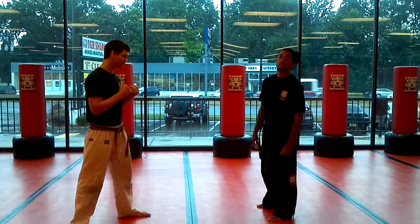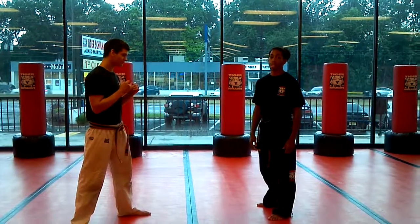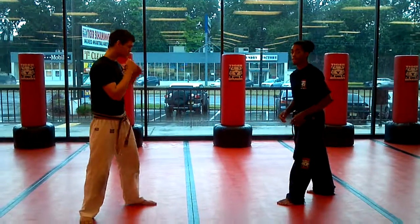Hey everyone, this is Josh Reckman from Tiger Showmans North Plainfield. Going over this week's children's in-cage grappling takedown for the week of July 30th. So we're doing a low single this week.